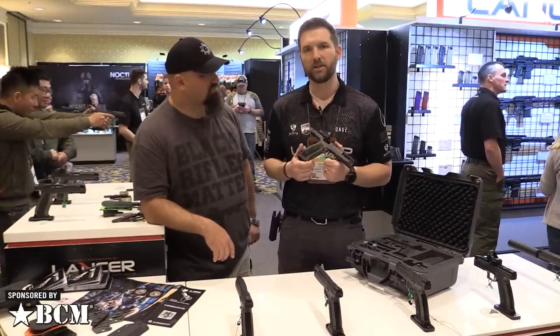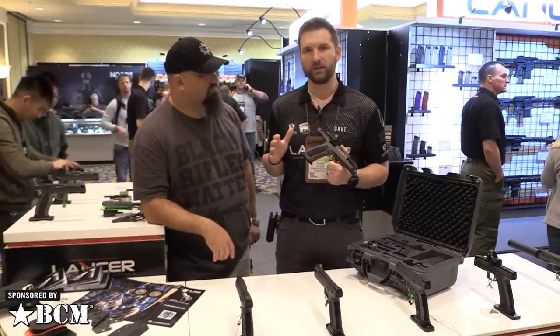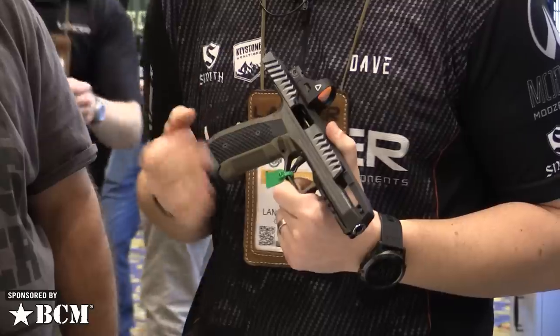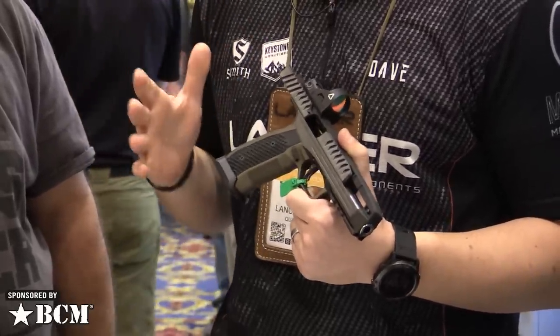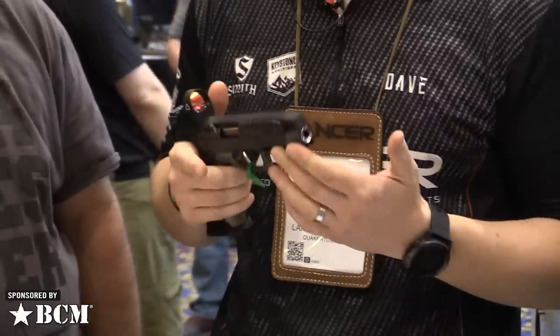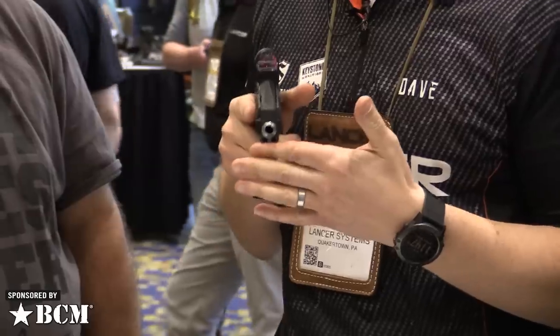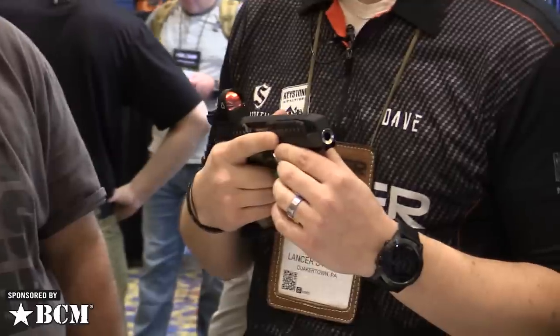What really makes this pistol special is that when Laugo set out to design this, they threw out the book on conventional pistol design and started from the ground up, basically innovating every single system and feature on this pistol to make it the fastest, flattest, smoothest competition pistol that's ever been designed. Right off the bat, the first thing you notice — it's a big selling point — is its bore axis. It's much, much lower than a traditional pistol. In fact, it's the lowest bore axis of any pistol that's ever been produced.